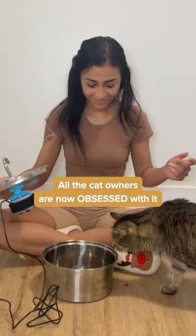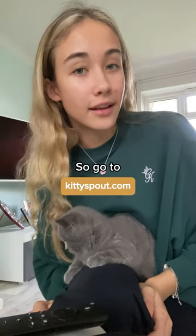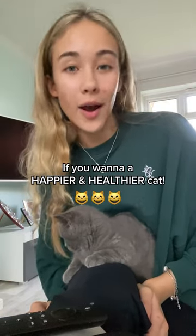All the cat owners I know are obsessed with it. My cat loves it and I'm sure yours will too, so go to kittispout.com if you want a happier and healthier cat.